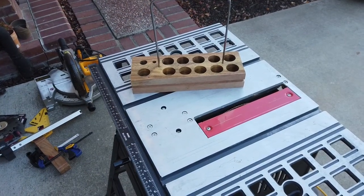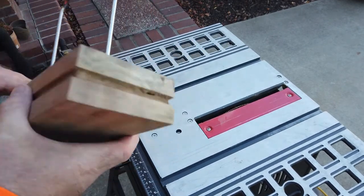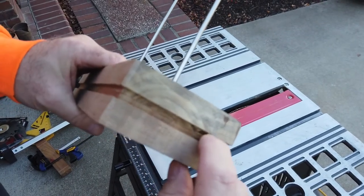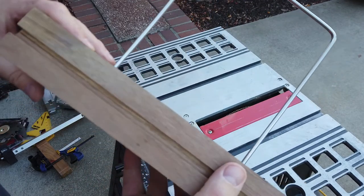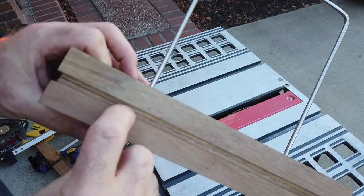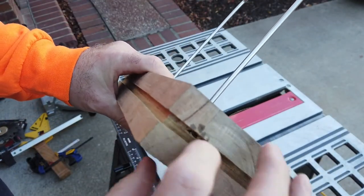You know that old saying — measure twice, cut once? Well this was measured like 30 times to cut once, because I needed to get it absolutely perfect. I tried to get it as centered as possible, and it looks pretty good in terms of where it's cut. The dado came out really nice.